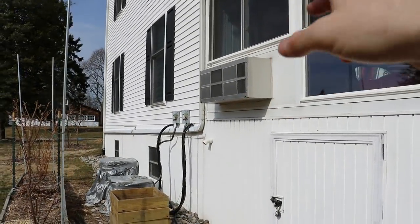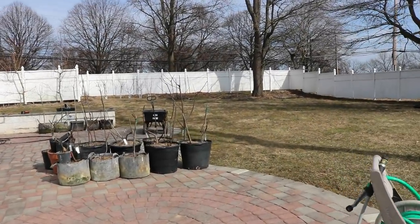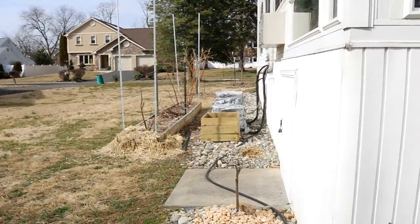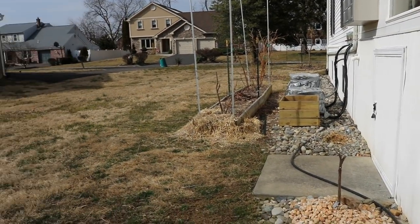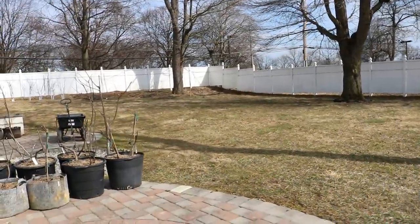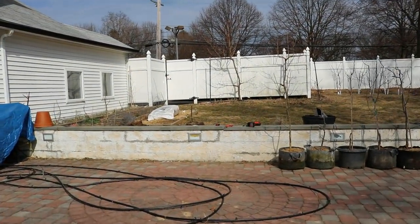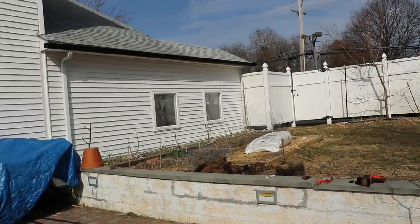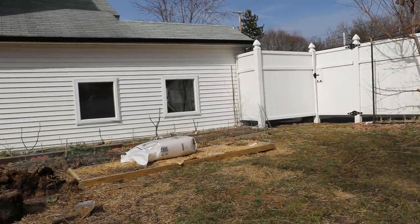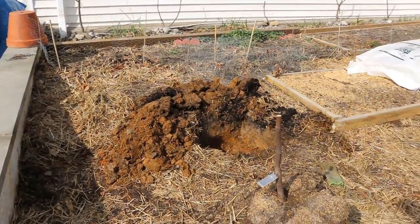We've also got some more that are going to be planted on the front of the house, but not that many there because that's not really the best location. This is a west-facing exposure — a lot of heat and a lot of sun, but not really the most. The most amount of sun and heat is going to be this south-facing exposure, and that's why I've dedicated some of these trees against the house. Using the house is just such a huge benefit.